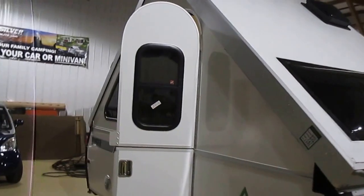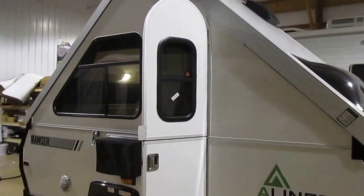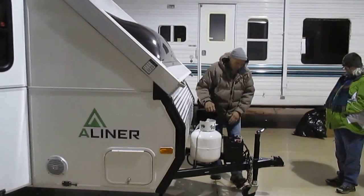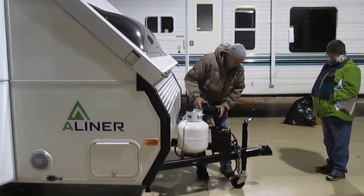I know what it is — it's because it's indoors. It just seems bigger, so much bigger, but it's because it's inside.